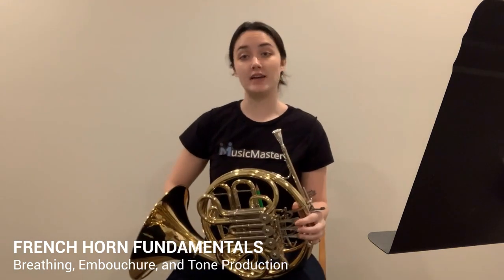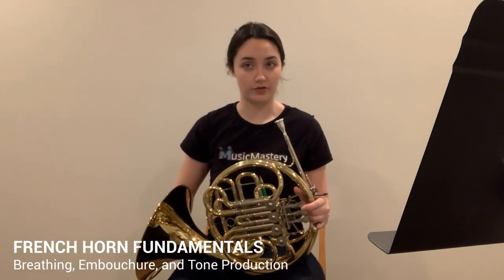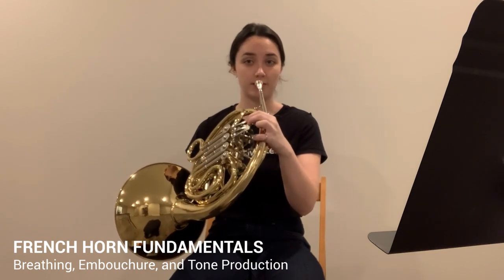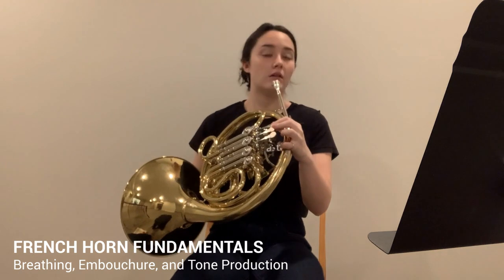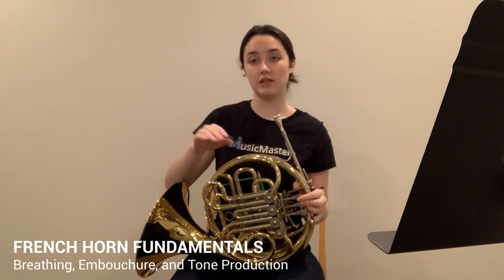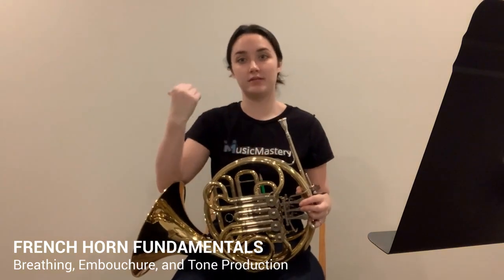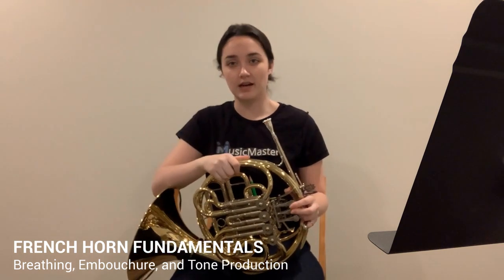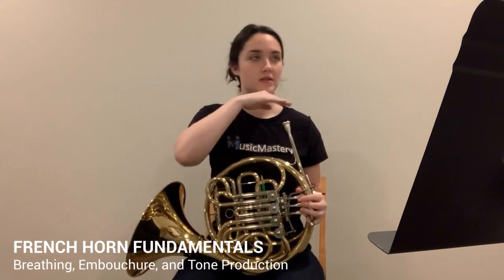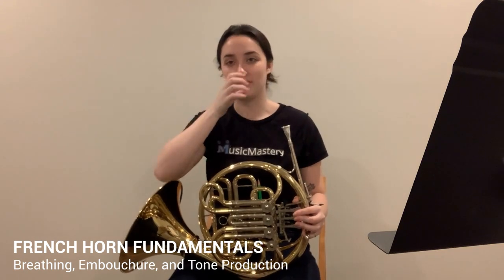As you're playing, for breathing during a really fast passage — say you're doing a bunch of eighth notes — you don't really have time to take a full breath and go back. In that case, if you have other French horn players with you, you can talk with them and coordinate: 'You breathe this measure and I'll breathe the next one.' That's called stagger breathing, so the audience hears it as seamless even though you're not all breathing at the same time.